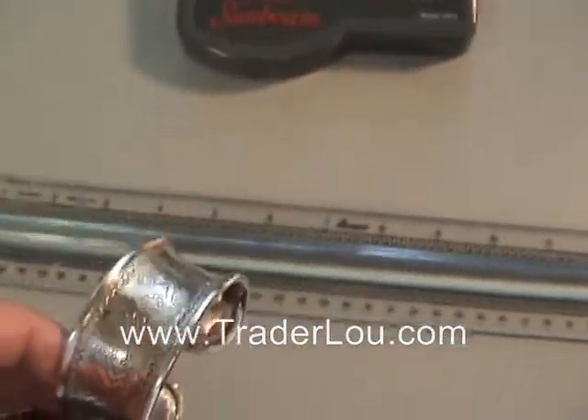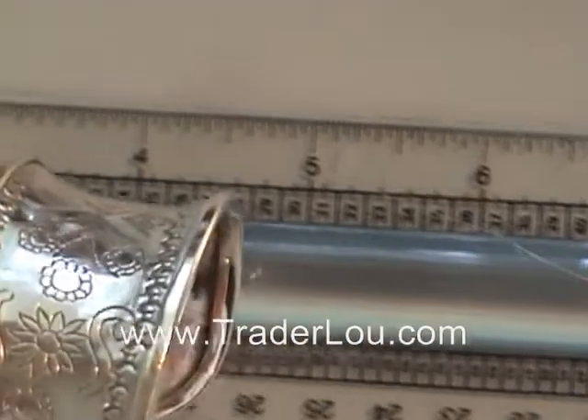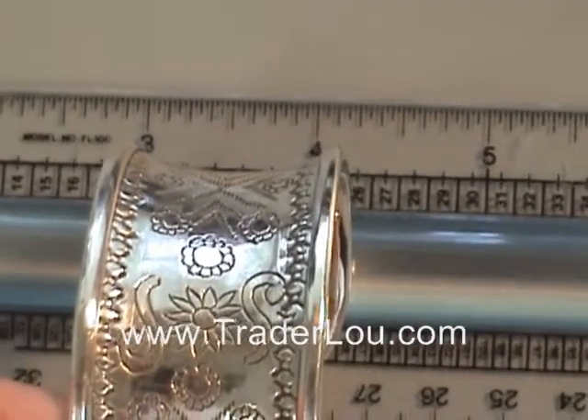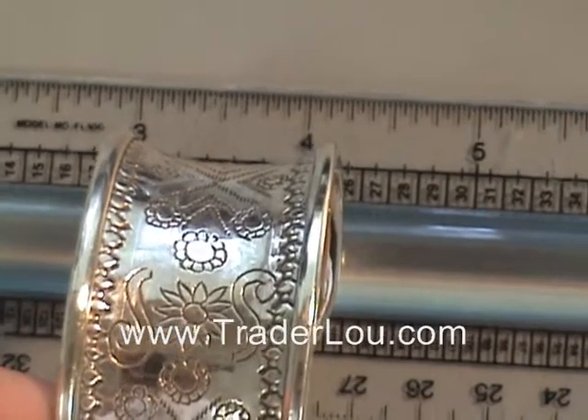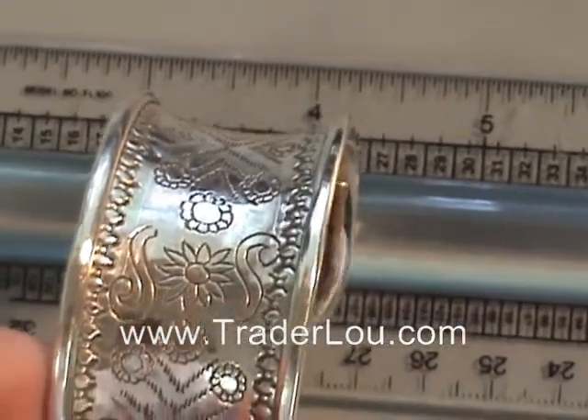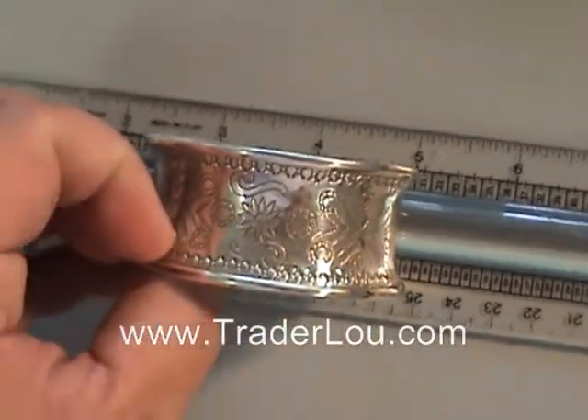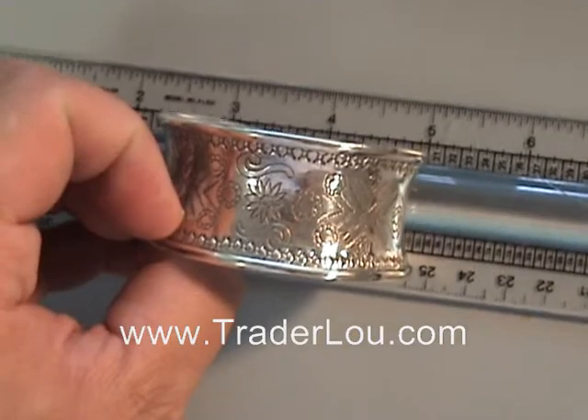This is a cufflink bracelet and I'm going to get one of the measurements here for you. You can see this is just over about an inch wide overall, and also from side to side it measures about two inches.